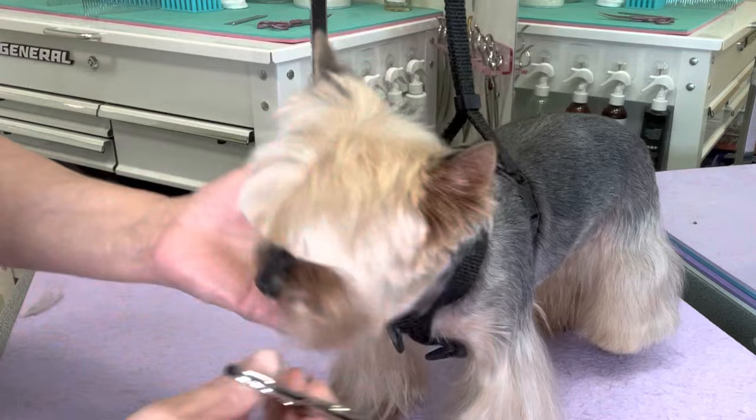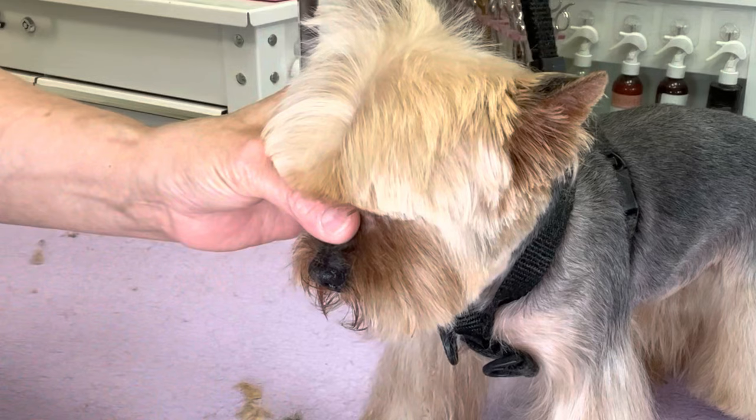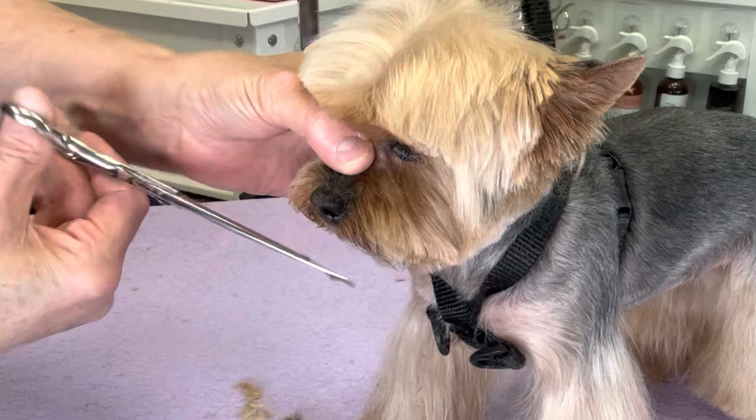Going to tilt her muzzle downwards, and any hair that falls past the nose, I'm going to trim back. This keeps the face much cleaner when they're eating — my clients love that I do this.